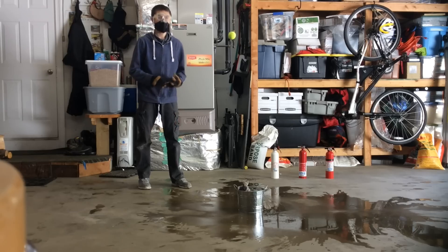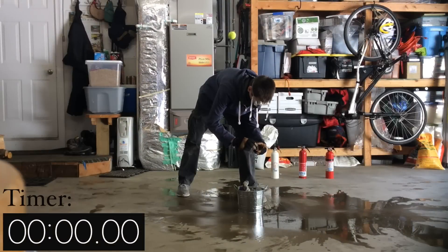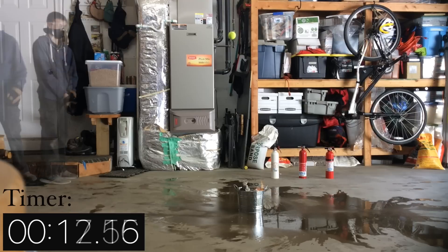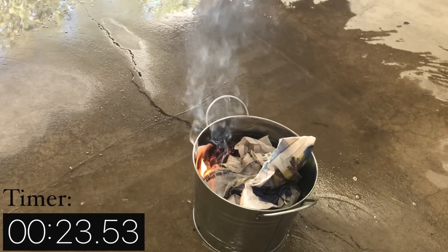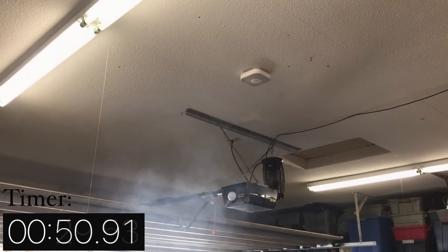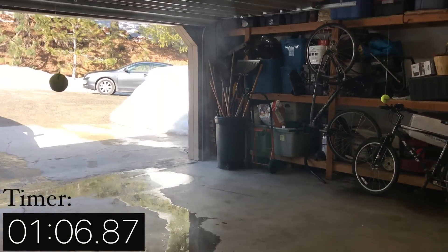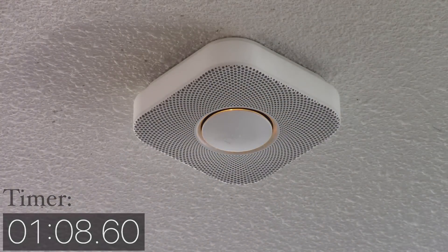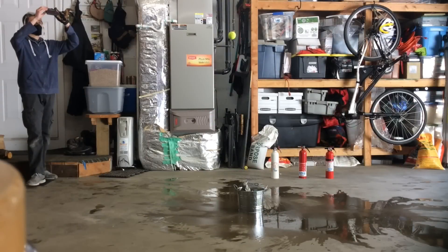Alright, at this time I will now light the newspaper to see how fast the Nest Protect will react. Here we go. The newspaper is now lit.